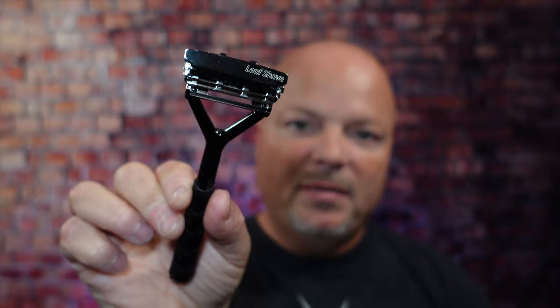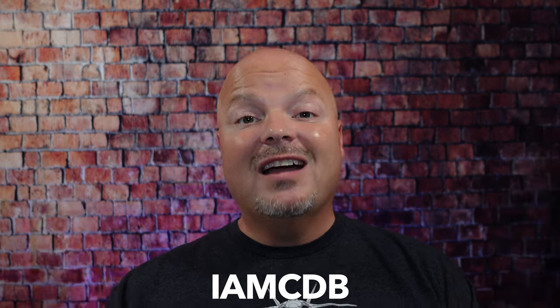This video is brought to you by our good friends at Leaf, and you know I love Leaf products. I love using the Leaf, which you've seen me use many, many times on the channel. I also love using the Twig. You've seen that a lot on the channel as well. If you'd like to save 5%, use discount code IMCDB and save 5% while shopping with the good folks at Leaf.